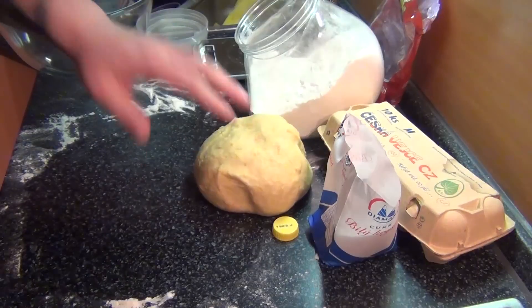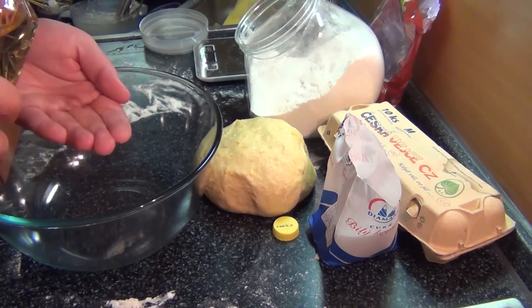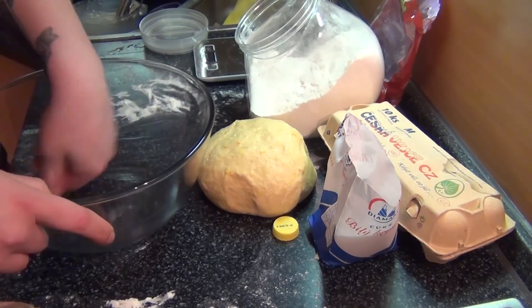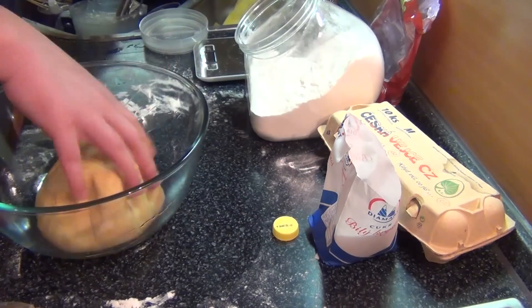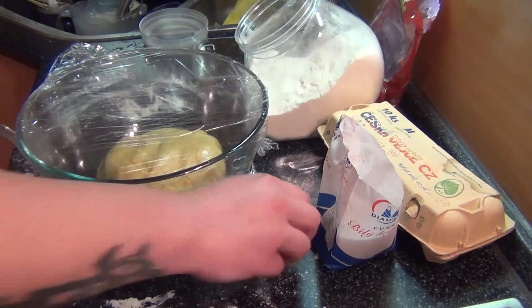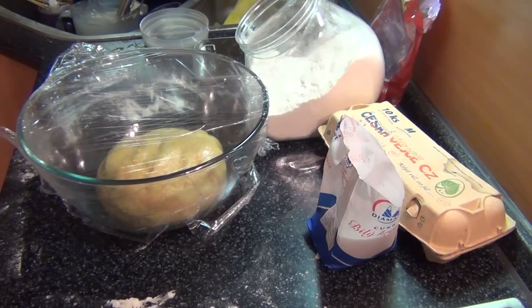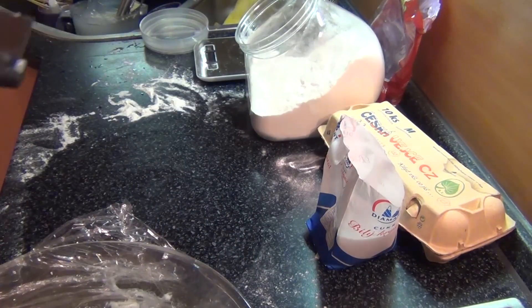That's going to take about 10 to 15 minutes — this is basically all the labor you're going to have to do for this whole thing. Once it's very smooth and well put together, with no lumps, and it's elastic and nice, put it in a lightly oiled bowl, cover that with plastic wrap or put the entire bowl in a garbage bag, and just let it rise in a warm place for about an hour. It should pretty much double in volume — when it looks really inflated, that's when it's ready.